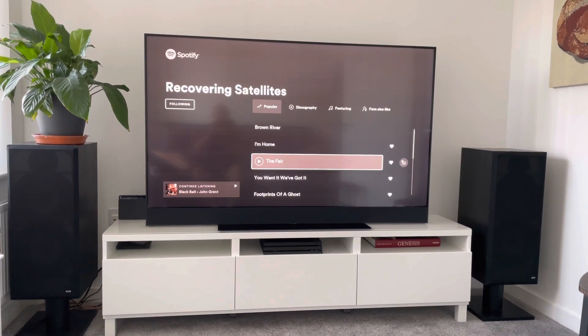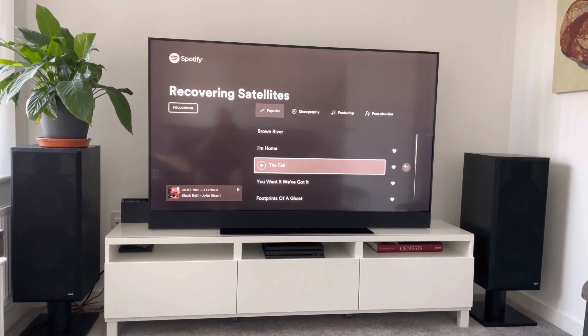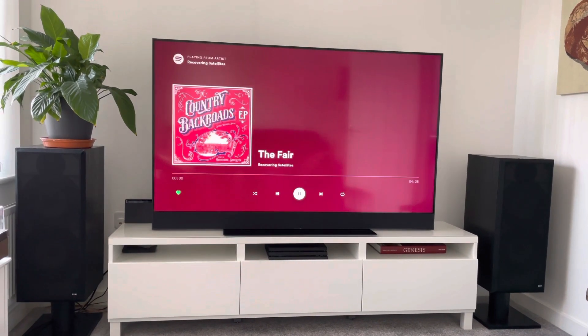I can do a quick demo and show you what it sounds like to actually listen to music on this thing, so let's give it a go and I'll turn it up as loud as I can.